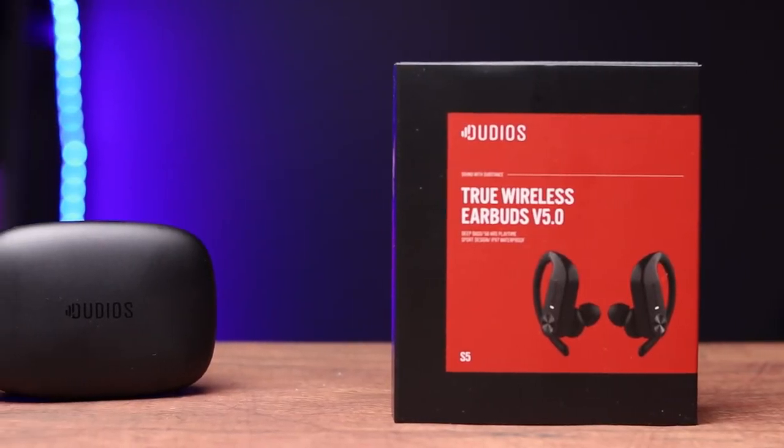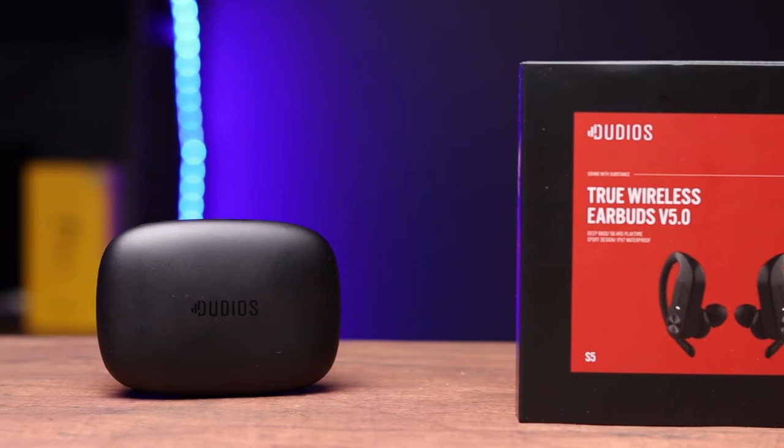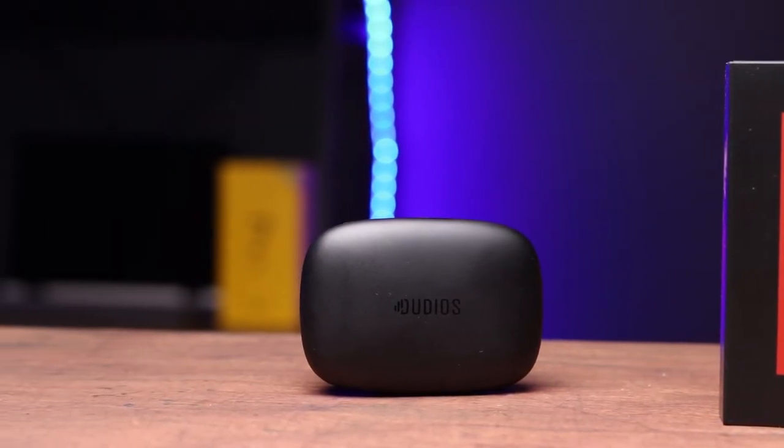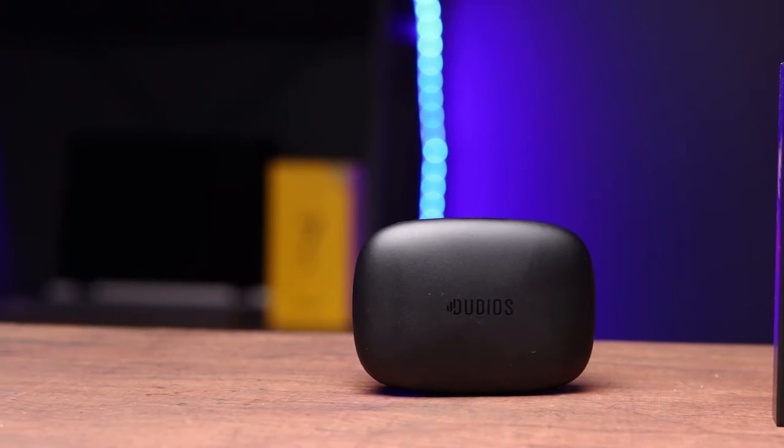These are a pair of true wireless earbuds designed for the active user — they've got the ear hooks, they're for active people. If you decide to pick a pair up, make sure you use my link down below to Amazon and eBay — links are down below, you'll really be helping the channel out. If you're a new viewer, please hit that subscribe button and watch all the weekly videos that come out.